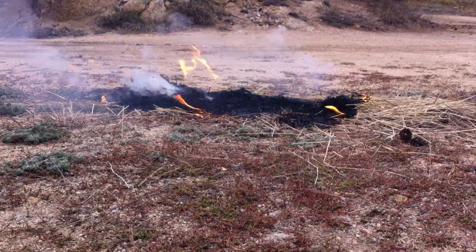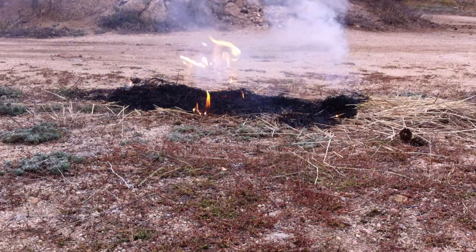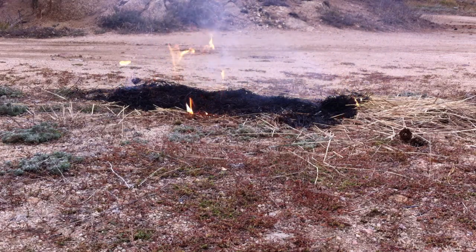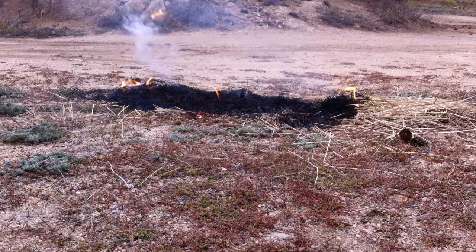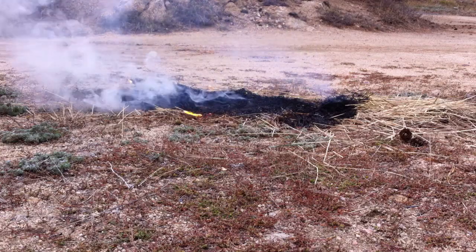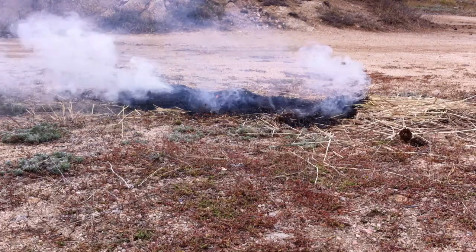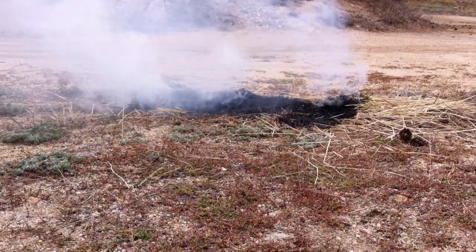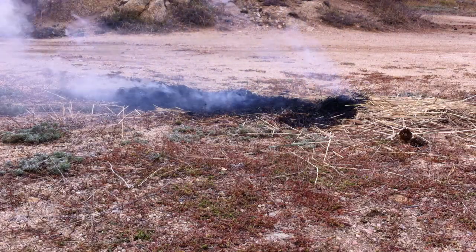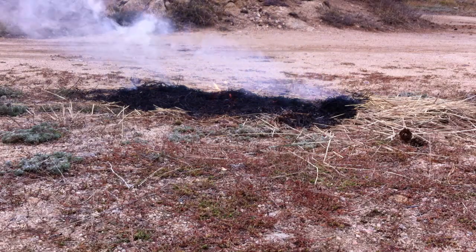The fire is much slower to progress on the area that is protected by FireFence. The idea is that the FireFence actually creates a break for the fire, therefore protecting the property. It looks like we don't see any flames anymore on that area — the FireFence did create a fire break.